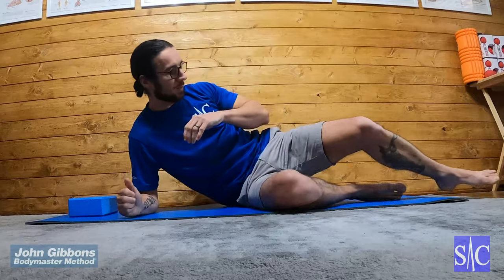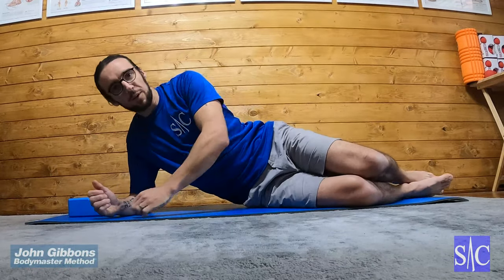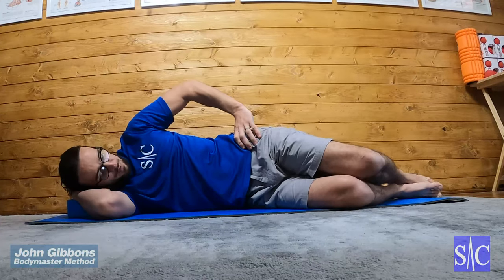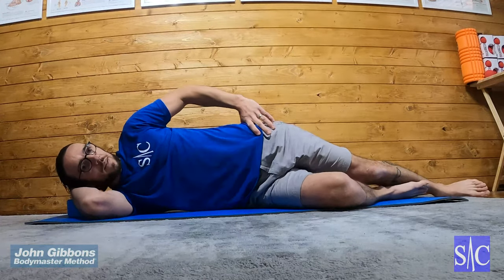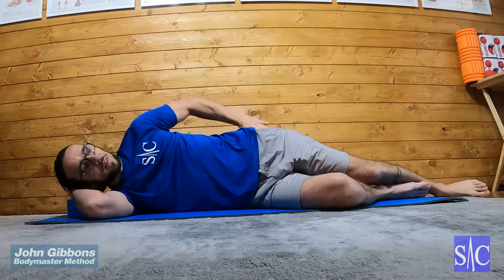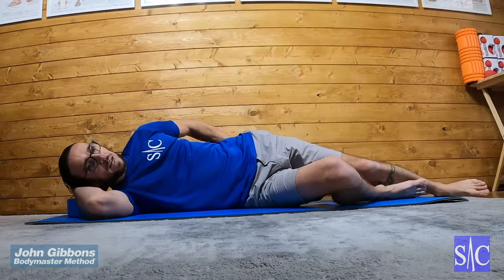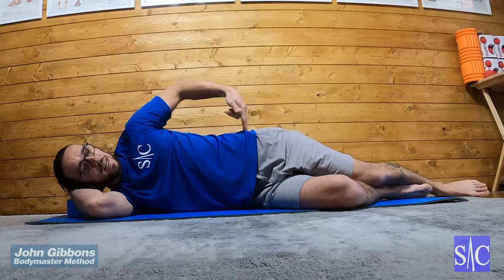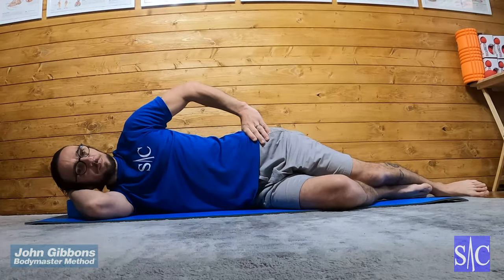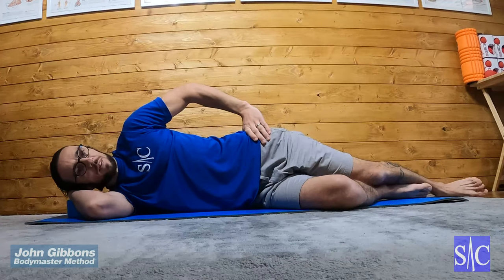Sideline hip abduction. Lie on your side, bottom leg bent, top leg straight, making an L-shape. Place your hand on your hip to stop yourself rolling back. Hips should be stacked on top of each other, shoulders stacked on top of each other.